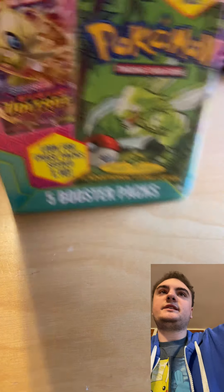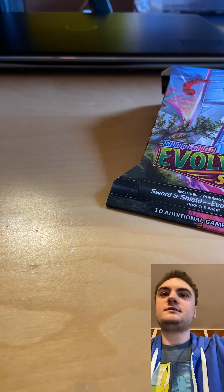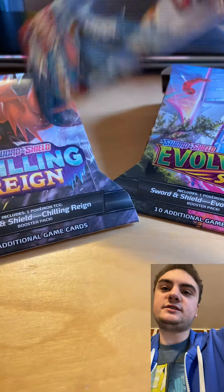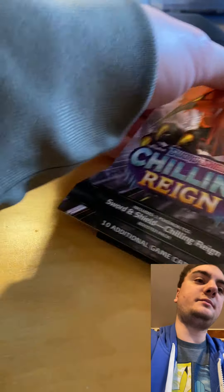We've got Pokémon Sword and Shield Fusion Strike, Sword and Shield Darkness Ablaze, Evolving Skies, Chilling Reign, and Battle Styles. Not bad!